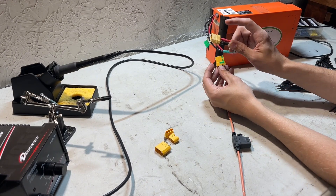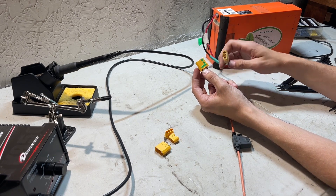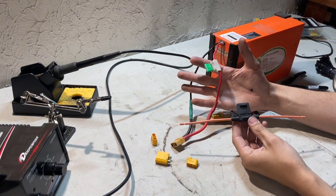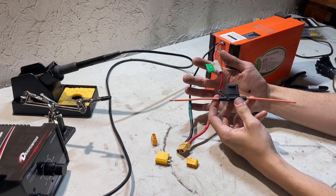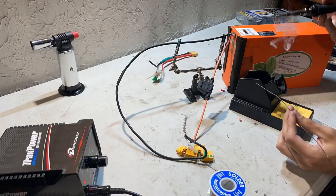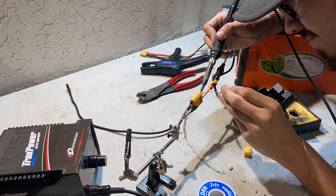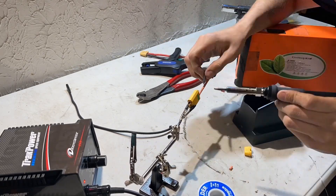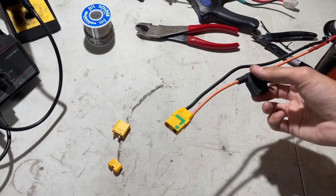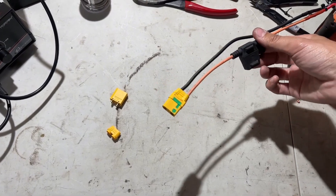The first thing we're going to do is swap out this regular XT90 battery connector with an anti-spark XT90 connector. This will prevent sparking when you plug the battery into your charger or controller. We're also swapping this fuse holder for a waterproof fuse holder. We now have the new fuse holder and the new anti-spark XT90 installed, and we're going to jump over to the motor wires.